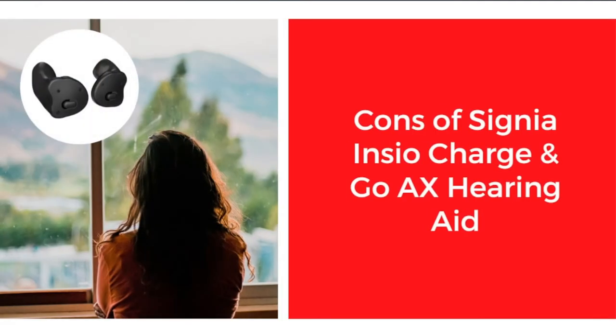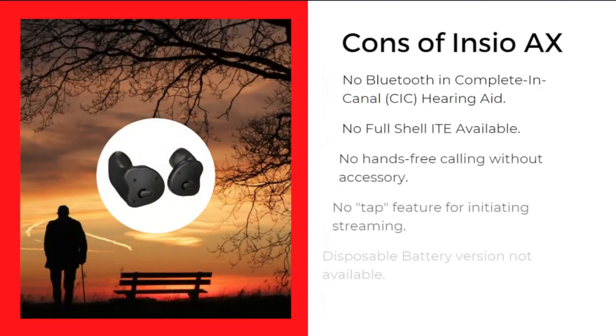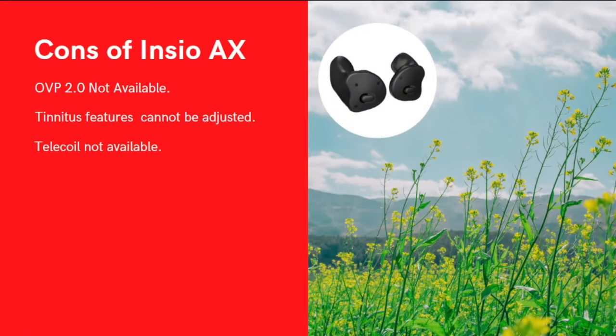Now we will discuss the cons of the Signia Insio Charge&Go AX. It has no Bluetooth for complete in-the-canal (CIC) hearing aids. There is no full shell in-the-ear option. It has no hands-free capabilities without an accessory. There is no tap feature for initiating streaming. Disposable battery options are not available.